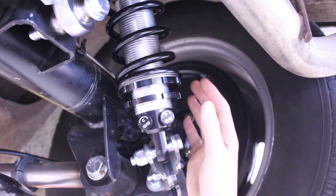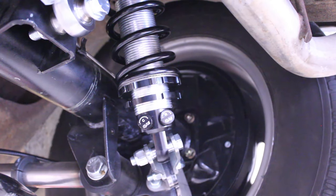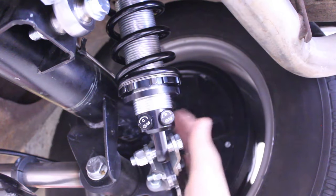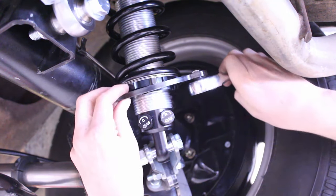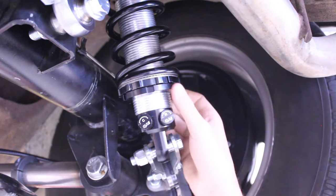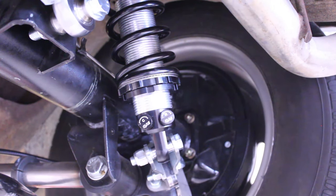Now that we've got our main spring seat adjusted down where we want it, we can thread our lock nut up against our spring seat and give it a little snug so they're locked together. Now it's time to set the car on the ground and check our new ride height.